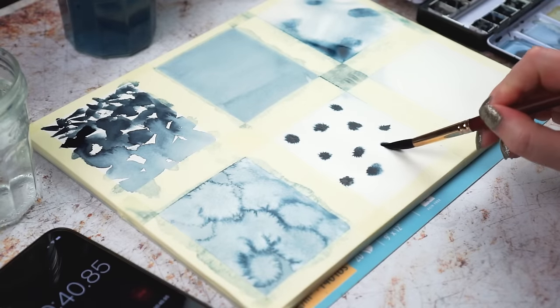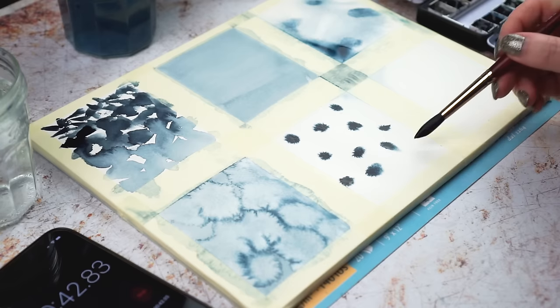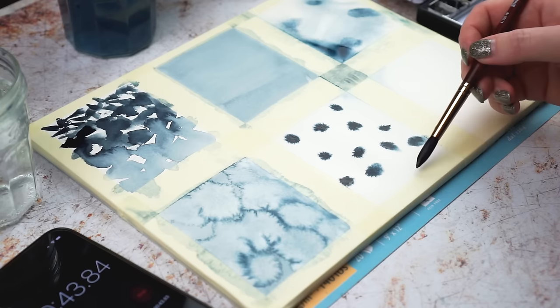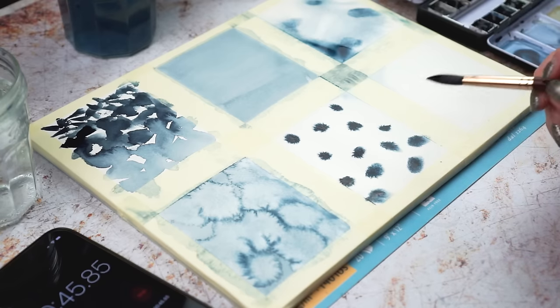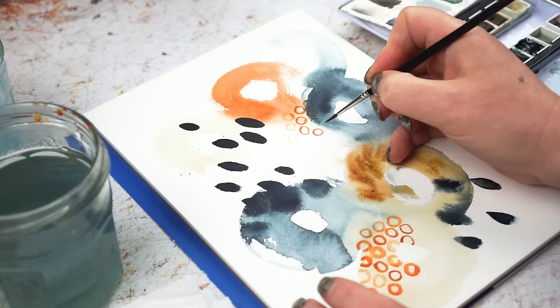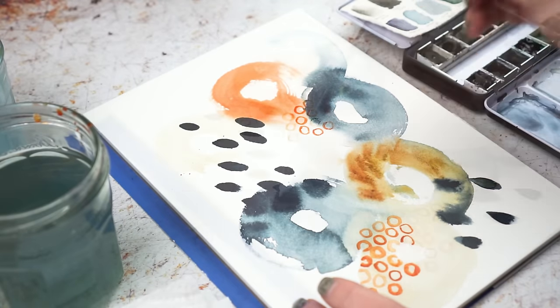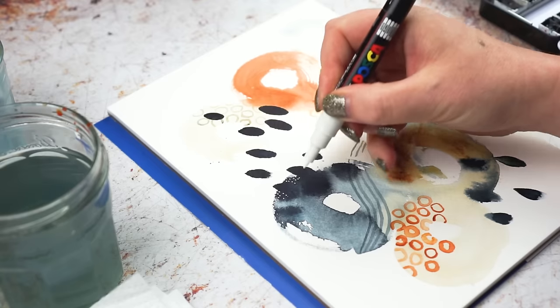I'll be looking for inspiration in pattern making and mark making and ways of incorporating different textures and some of my favorites, metallics. I'll still be creating projects that you can join in with and follow along step by step, but what I hope to do this year is to inspire you to experiment too — find out what it is that you like and to have a play with your supplies.